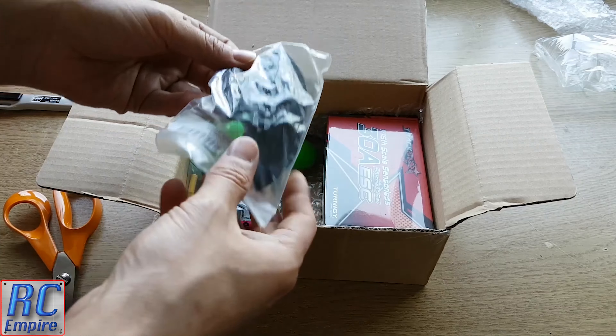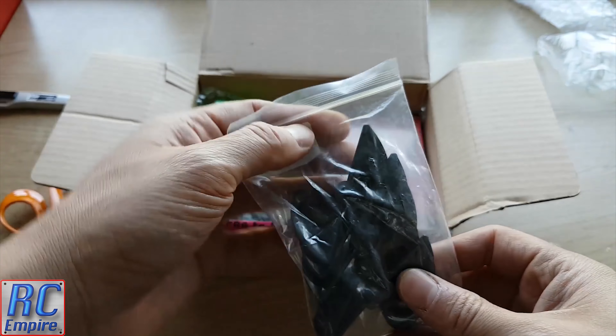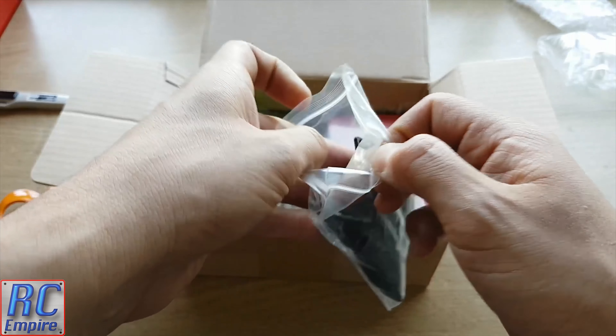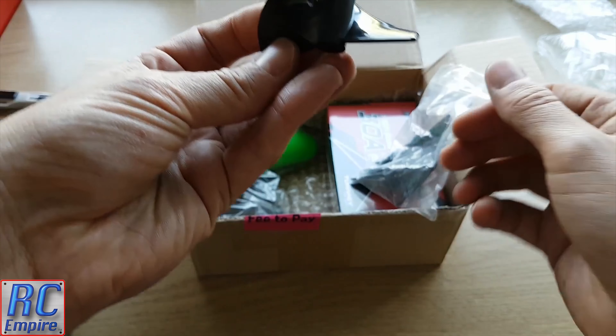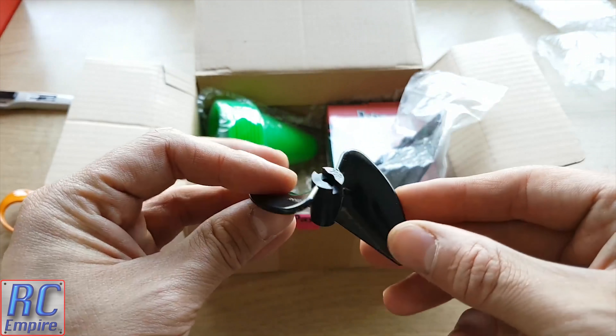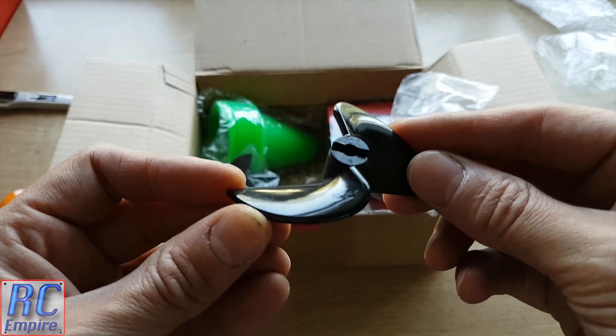The first thing we have here are these twin blade boat propellers, and these are going to be part of our model boat project that we've got coming up this summer. These ones are 70mm in diameter and have a bore diameter of 5mm. They are right-hand props and actually they are massive — I think they are way too big for what we are trying to build, but I'm sure we can use them somewhere.